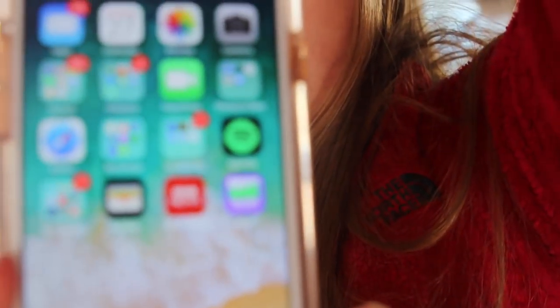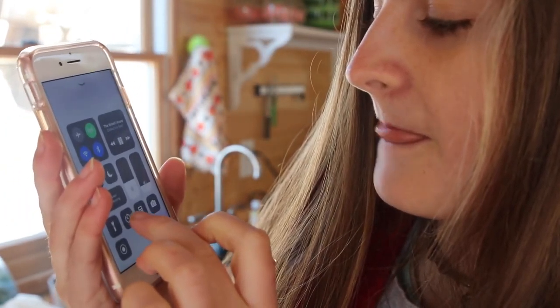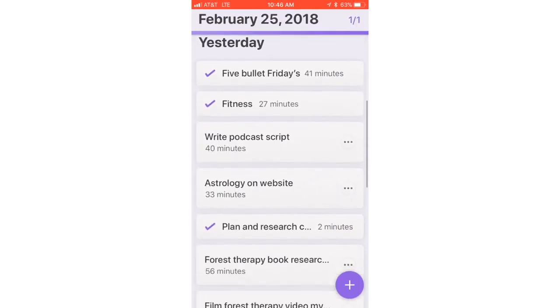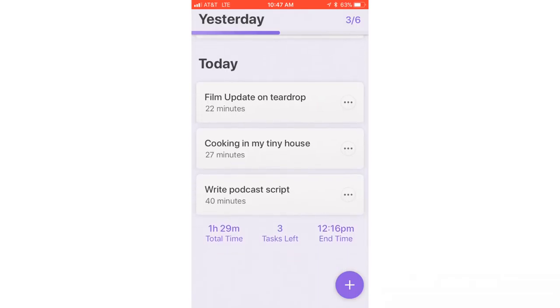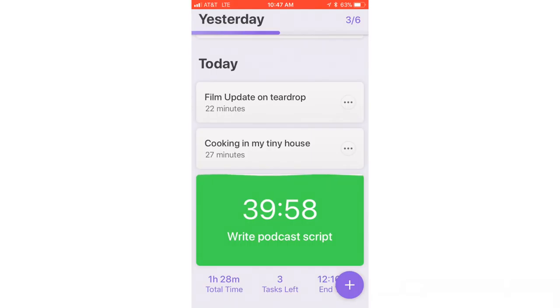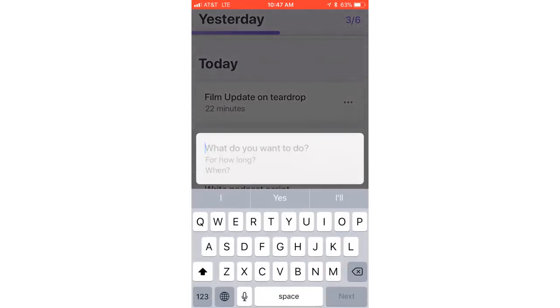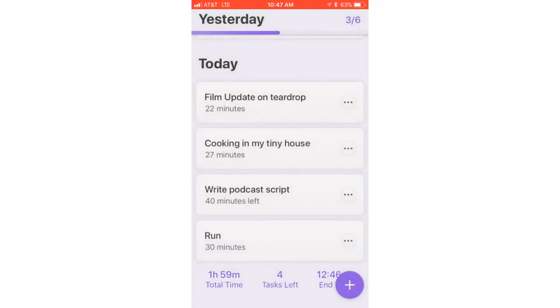One more thing I want to show you all is this app called Time. It is an amazing app. Basically you can go to Yesterday and see all the tasks you didn't do — 'Write a podcast script' is one example. You tap on it and it starts counting down the time. If you finish before the time, you can just lower it. And if I want to add another one, I say what do I want to do — 'Go for a run' — how long, 30 minutes, when, today. Done. Now it's added to my list.